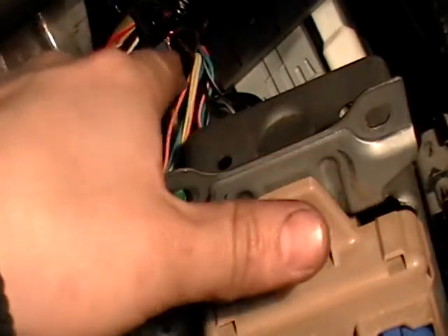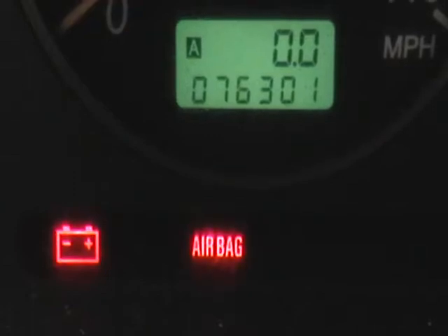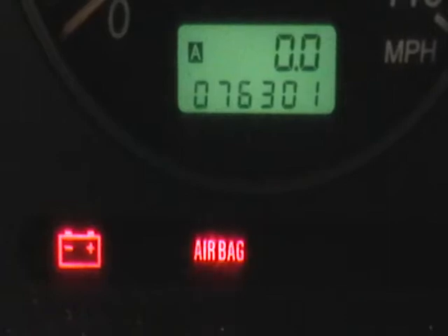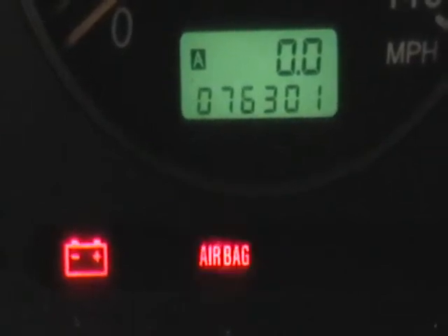Let me zoom in. We'll connect — there are two wires, so we connect one of them. There's a wire that goes inside the pin. We'll turn the ignition on, and when we do that, the airbag light should blink the code. So it's off — one, two, three, four, five, six, one, two. So that's 62: six long ones and two short ones means 62.